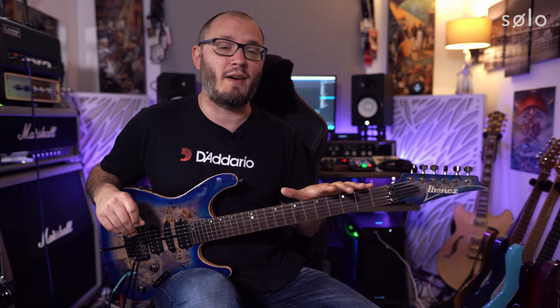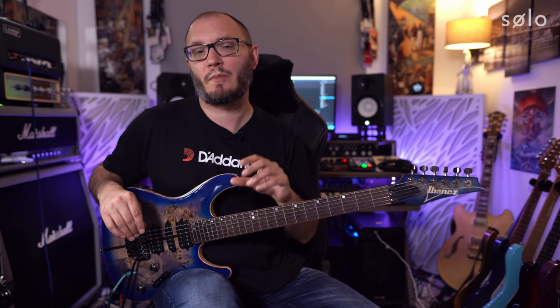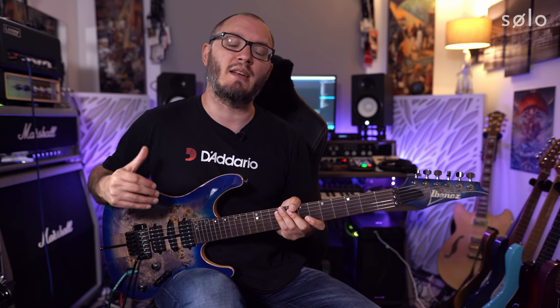On the guitar we can add another facet into this practice: starting each of these from every finger on the left hand, because that will yield a different fingering depending on which finger we start on. There's a lot to practice here, but Solo is set up beautifully to enable you to practice this material with ease, getting confirmation as you play through each of these intervallic functions.